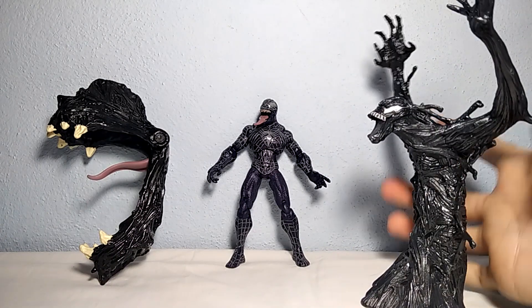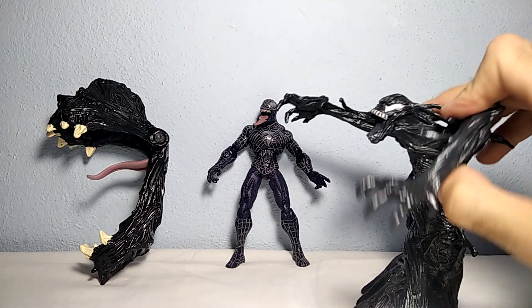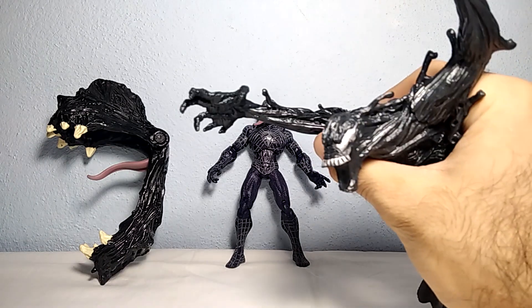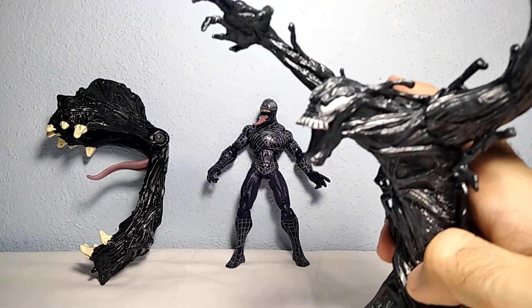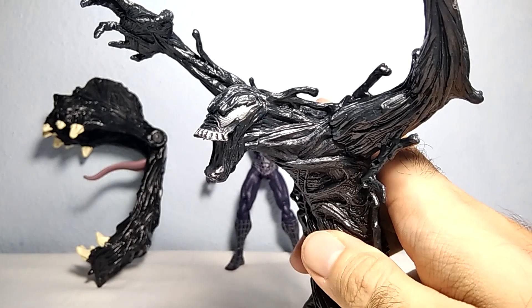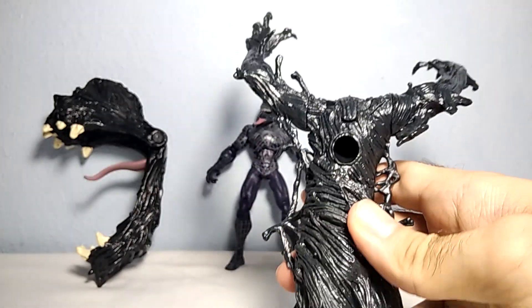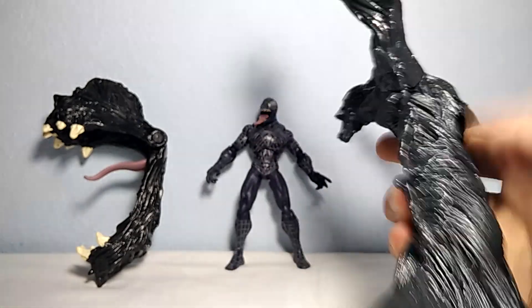Maybe if somebody goes close it attacks him somehow. Still it looks really okay. I like this silver coloration they have added on the face and the eyes, though I would prefer if they had made it more white and not this silver coloration. From behind there's this black hole — I don't know why, I don't remember why.